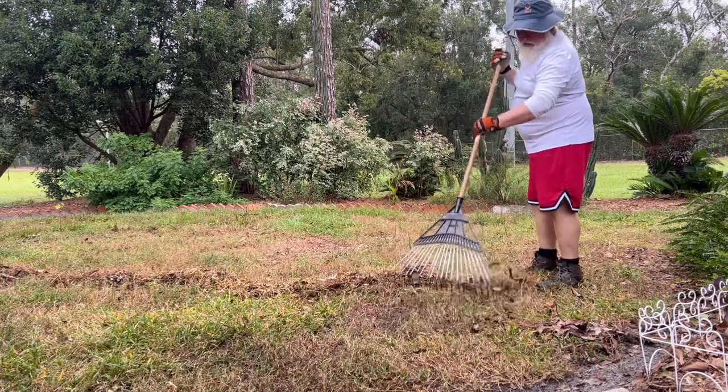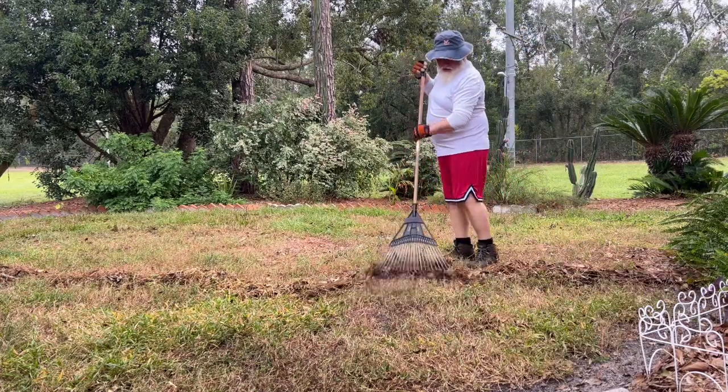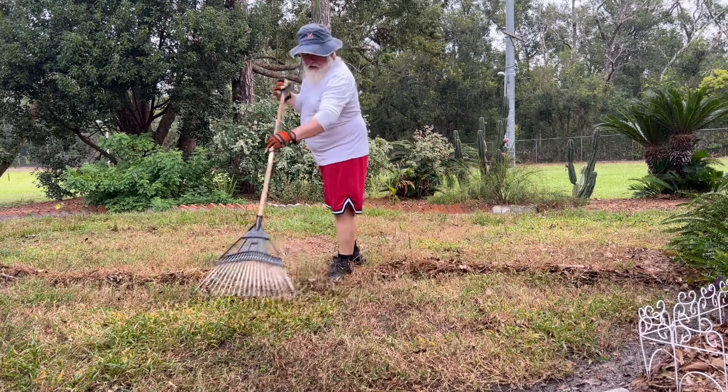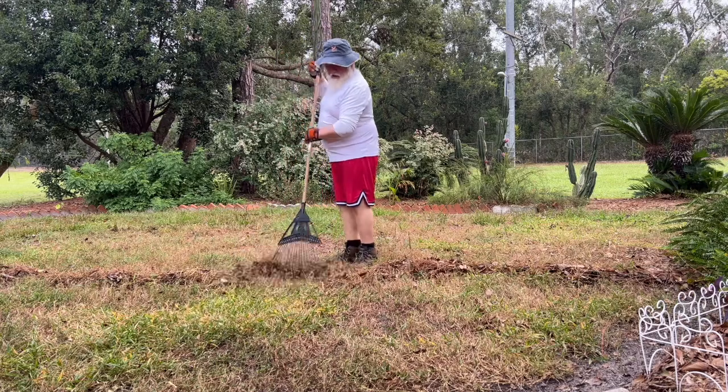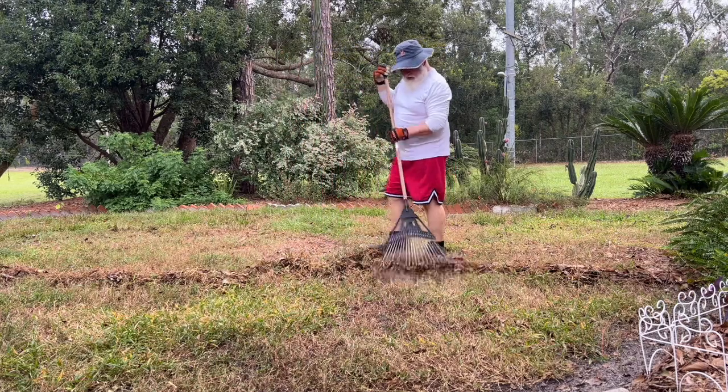First thing I did is rake it all up. Basically I'm scratching the lawn's back, getting all the debris out of the way. Now I'll put the seeds down and come back in a couple weeks to see it when it pops.